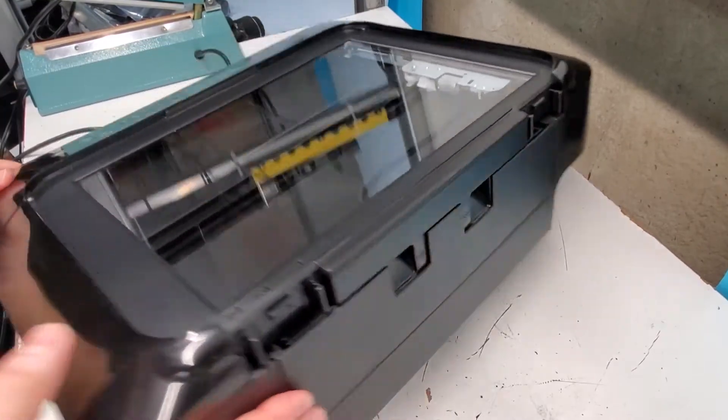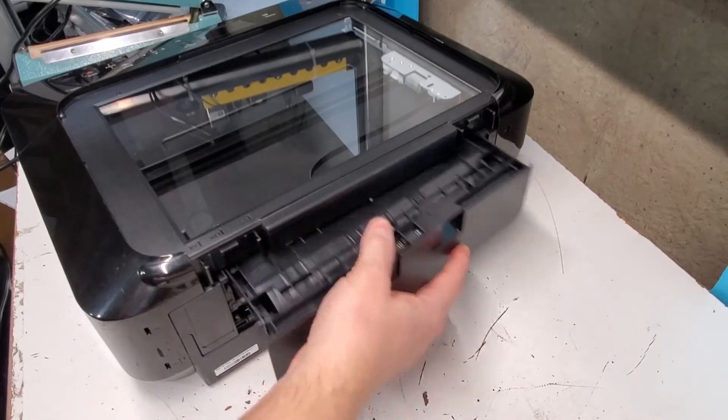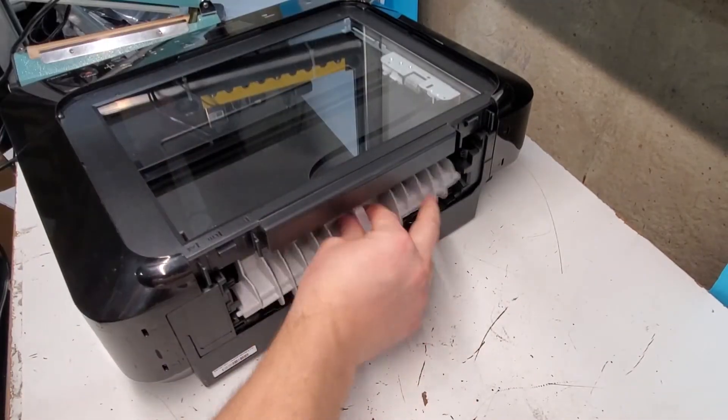Going to the back here, this is where the duplexer is, or the rear cover — the duplexer is right here.